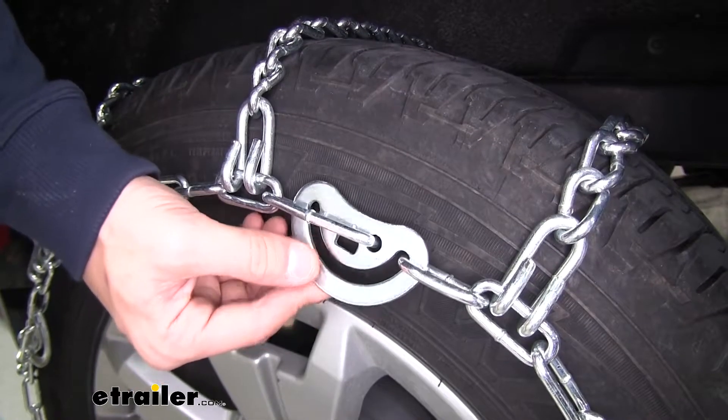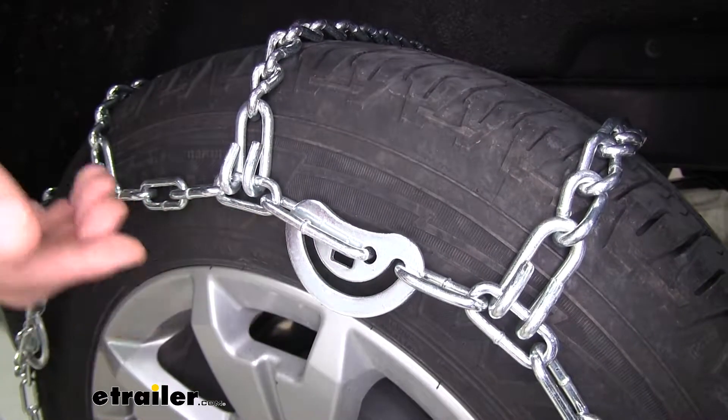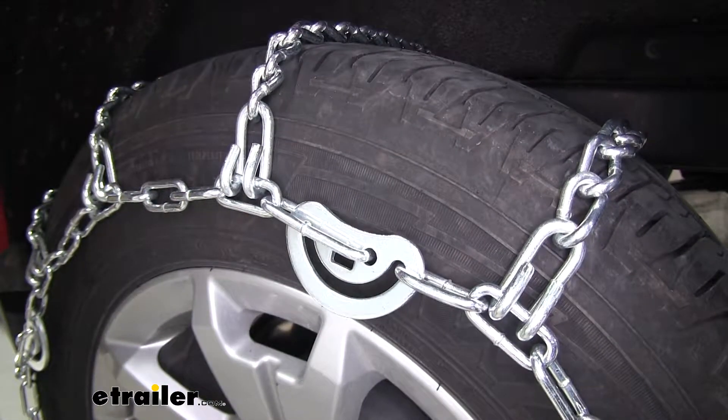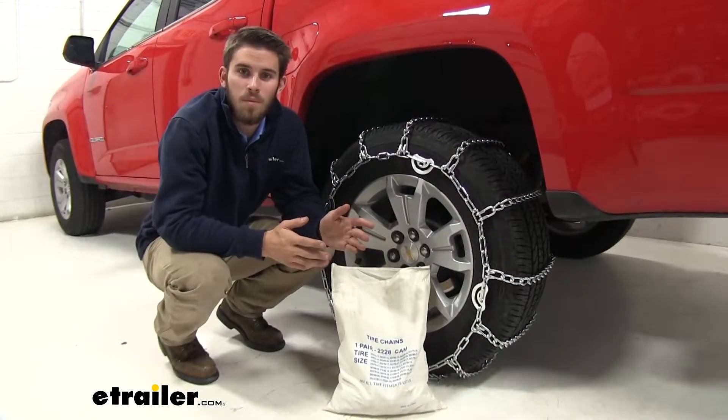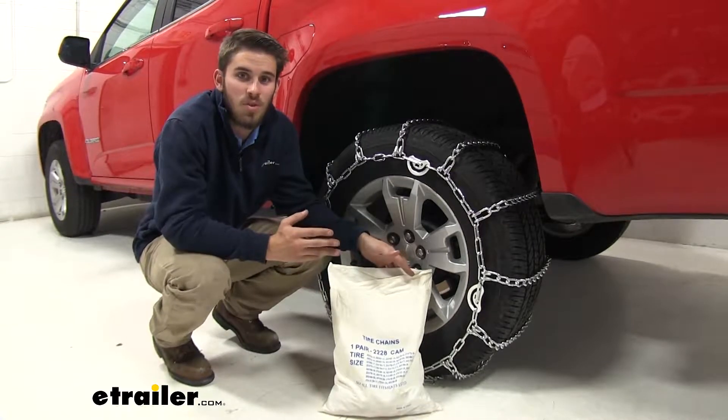They also have four cam tensioners around the perimeter of the chain. This is going to help take out that slack that might be there for when you install the chain. These chains have a maximum speed rating of 30 miles per hour and they come in a set of two with this canvas bag for easy storage.